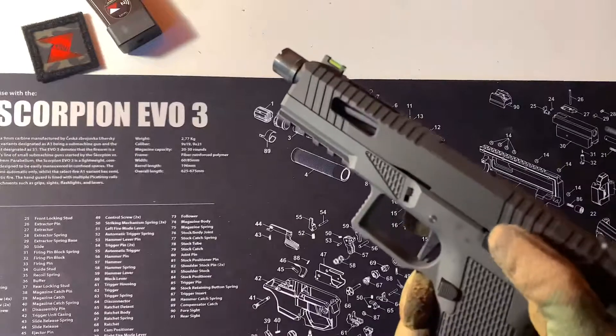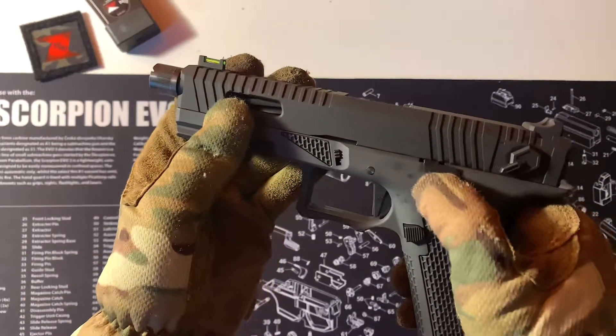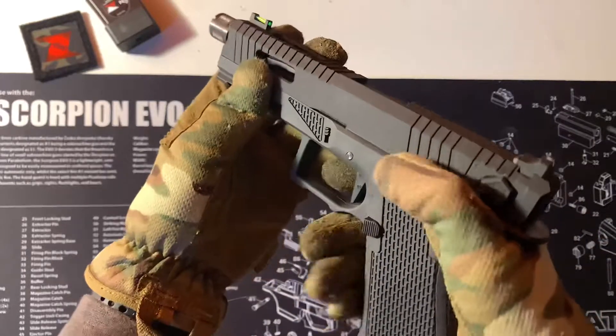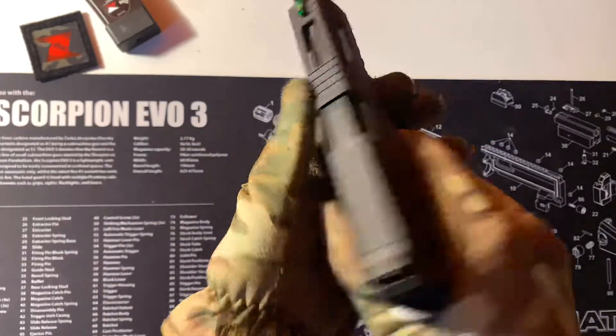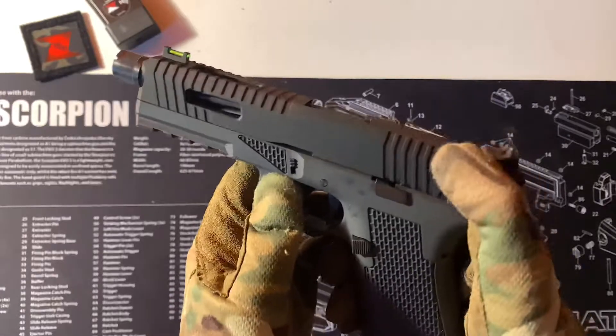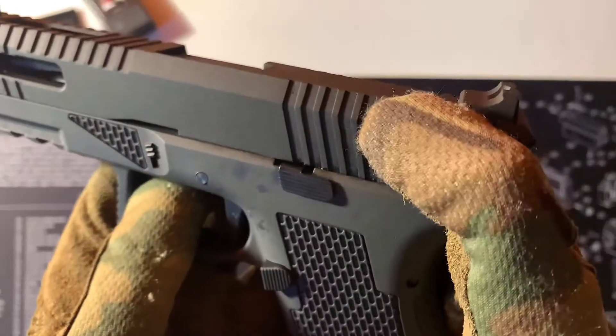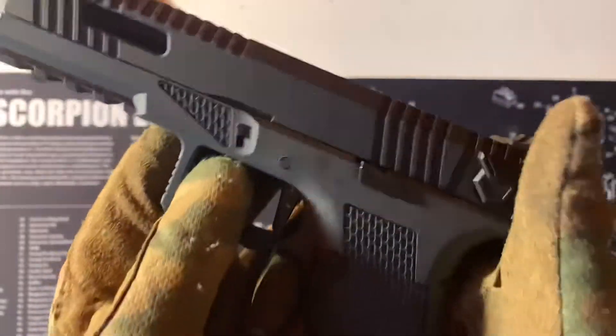Almost a trademark of Novage. There's quite a large slide release here — it's going to be very nice and easy to get on to with gloves. Very distinctive switch — you'll know when you're in full auto.